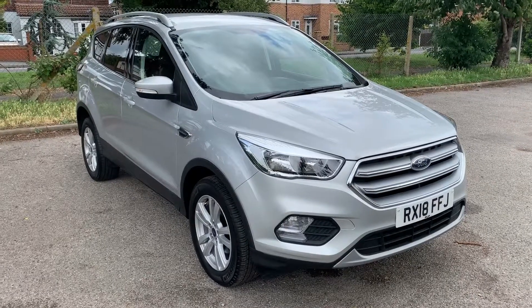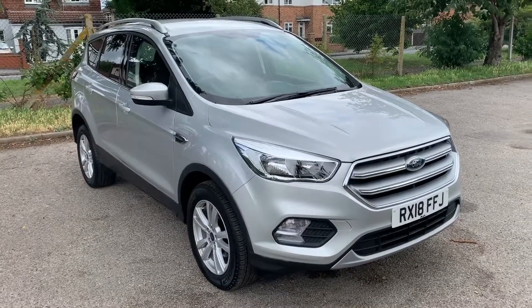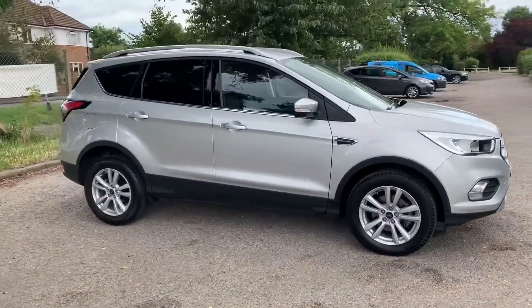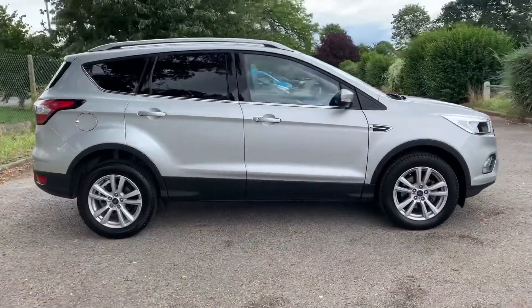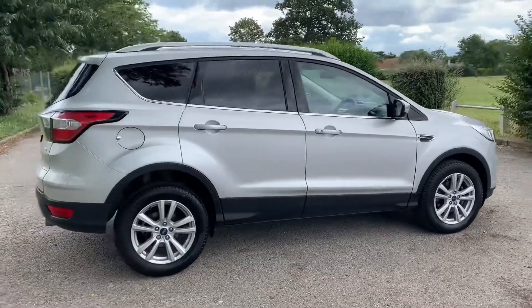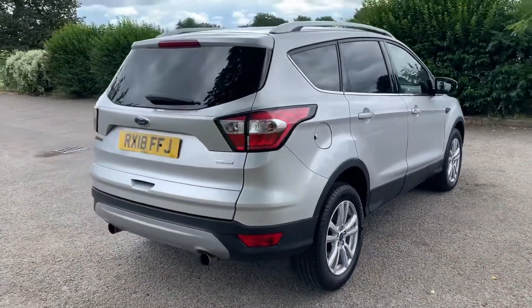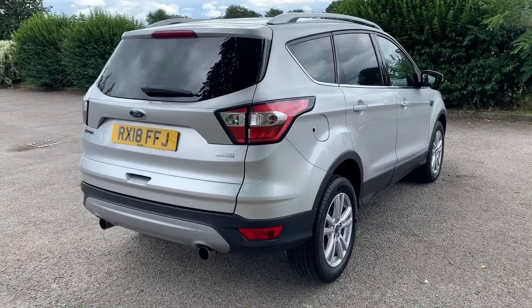Here we have the Ford Cougar ZTEC on an 18 plate. I'm going to start off by showing you around the outside of the car and then we'll hop in and run through some controls on the inside. From the outside you can see it's a five door car with alloy wheels and tinted windows. Let's start off inside the boot and then work our way around the rest of the car from there.